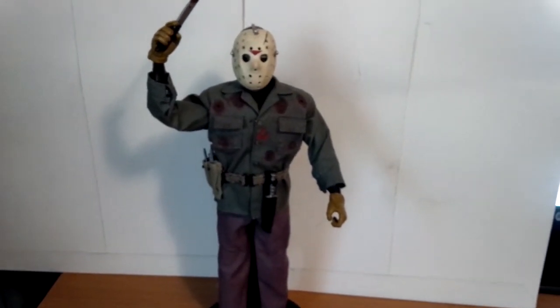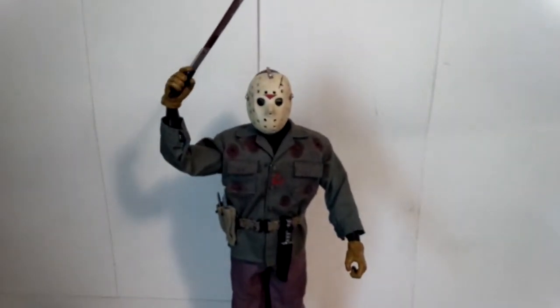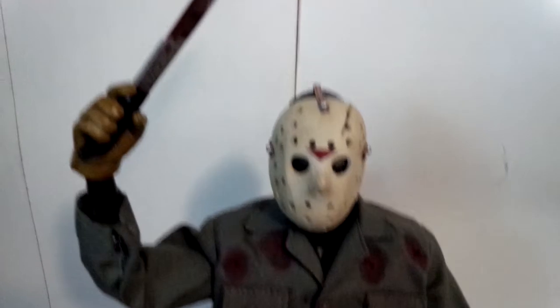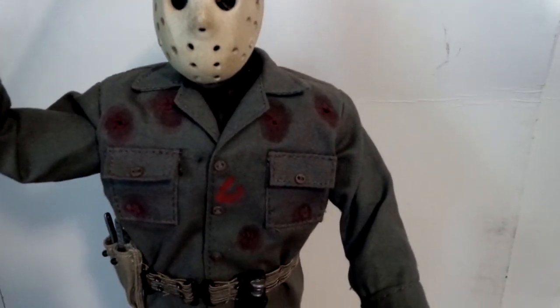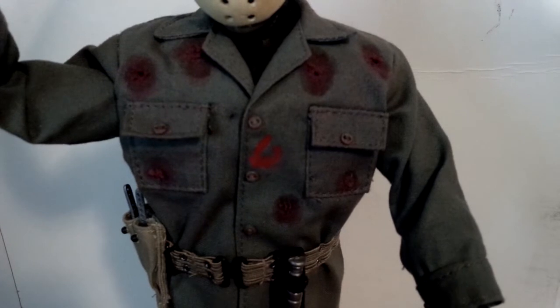I actually like this figure. I think he looks really well done. He comes with the machete — it's all bloodied. He's got his shirt, which has a bunch of bullet holes, and right there in the middle is the paint from when he got shot with the paintball. He comes with the belt and his throwing daggers there, which I just leave in the belt and the holders.